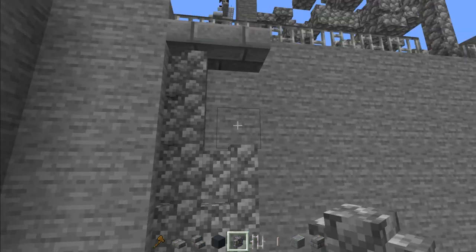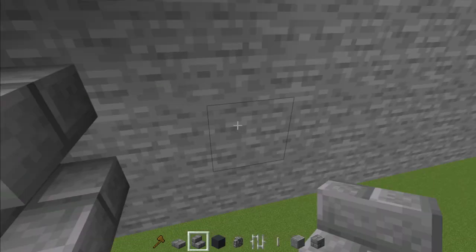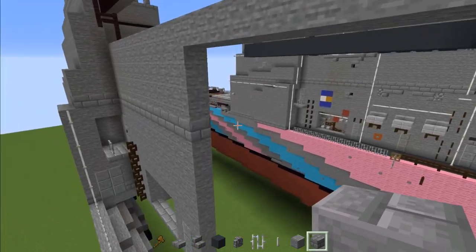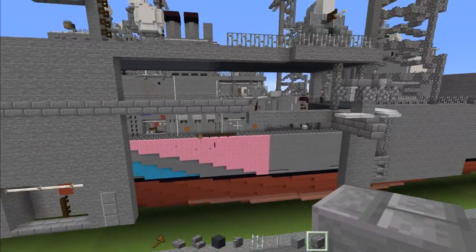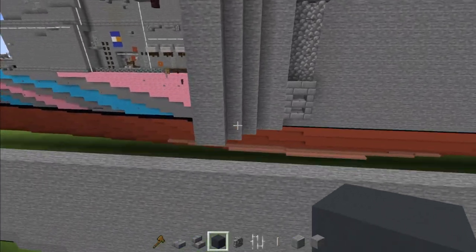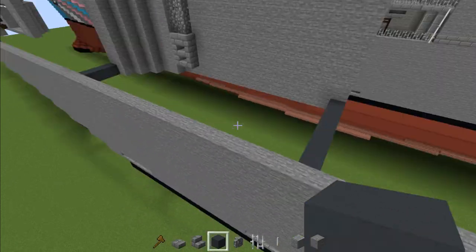Make it two blocks wide. Underneath add two stone brick blocks, then a two by two of stone brick stairs facing each other. Then take stone brick and extend that all the way until we meet that other stone block. Fill that in with stone, and this entire area with stone. Then add gray concrete where the deck level is, add a line across, and a line across this part too. Fill this in with gray concrete.